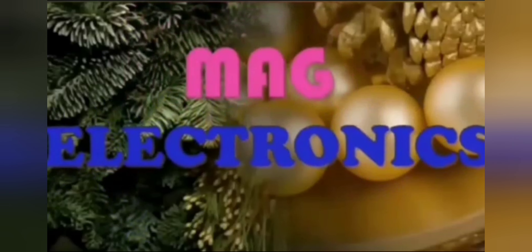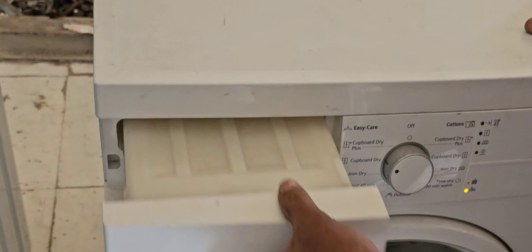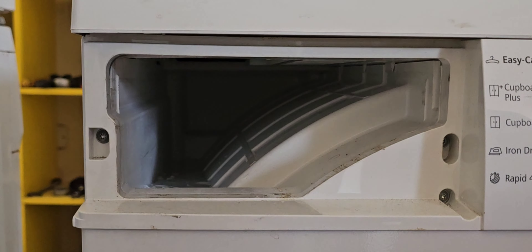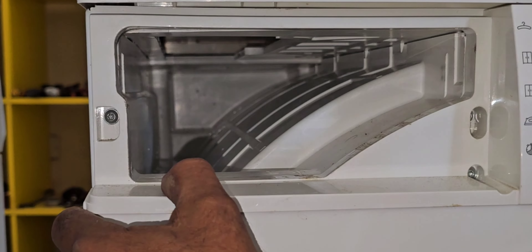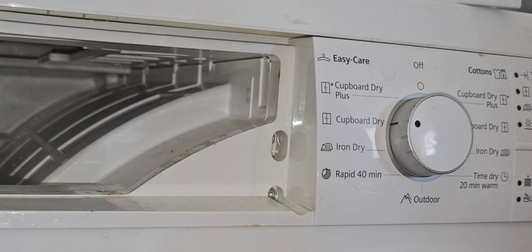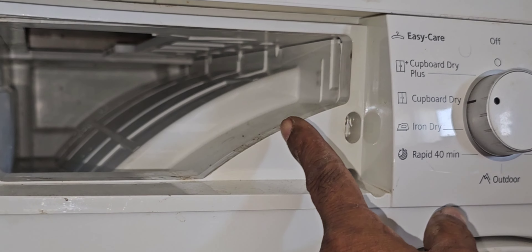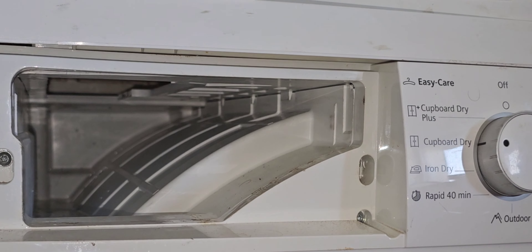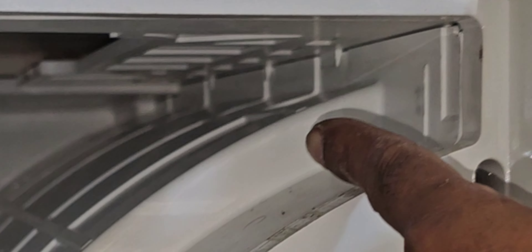Now I'm going to remove the water drawer and start the machine. From here we can check if water is coming or not. Again I will start the machine and select Cover Dry as before. Water should come out here, but still it has not come — only a very small drop is coming.